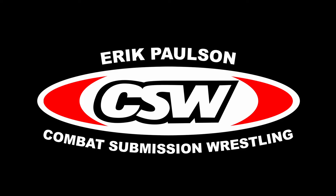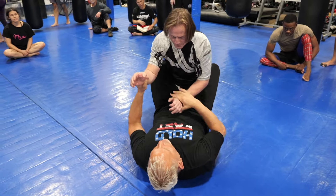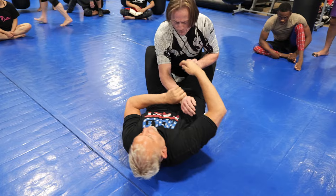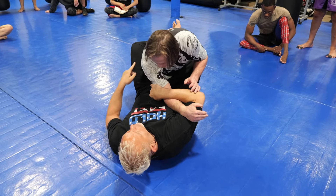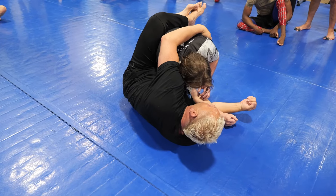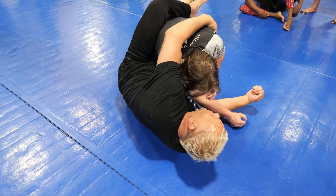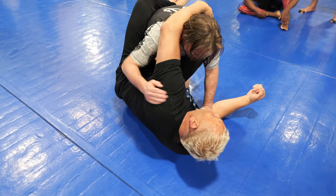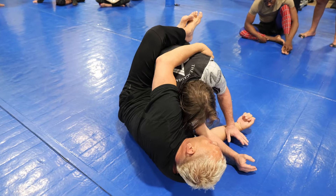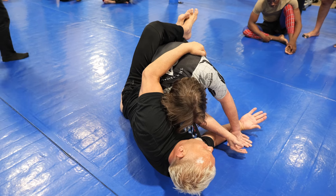The next technique is from the arm drag. Anytime you can control the wrist, you can drag the arm over or drag it under. When you drag it over, just use your legs to get to his side and keep it crossed. Keep your chest up and your head up. If you stay hollow, his arm comes back. But if you stay tight here and he tries to bring his elbow back, just stay nice and snug, keep your head and back straight, and hold this.